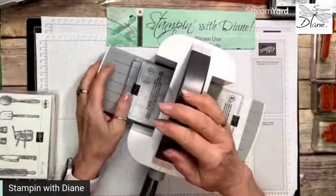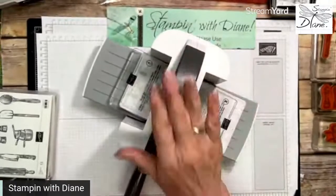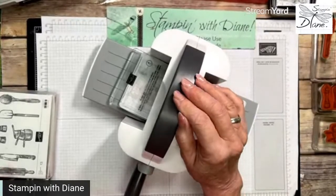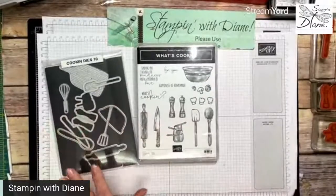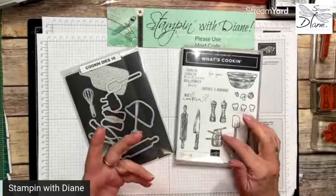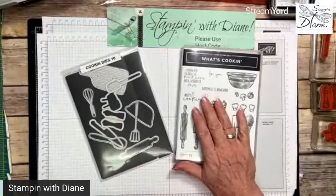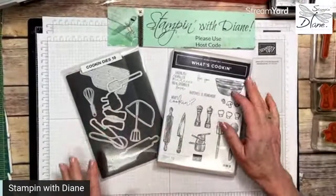Let's hop on down to my desktop and get going. Today I'm going to be playing with the What's Cooking bundle — it's a great stamp set. If you're into any kind of cooking, I thought making recipe cards would be really cute with this. What I'm going to do today is something from my free online class that I give on Tuesday nights — we are going to do an easel box.